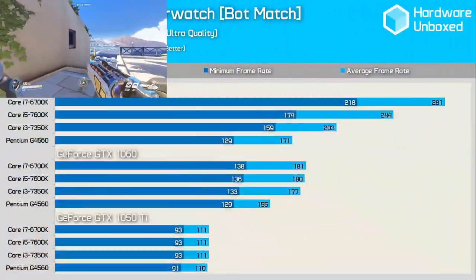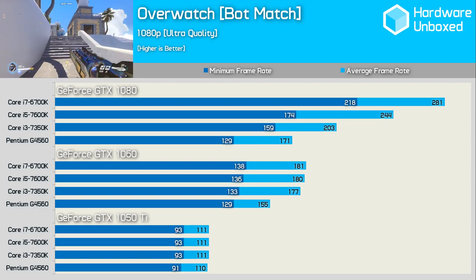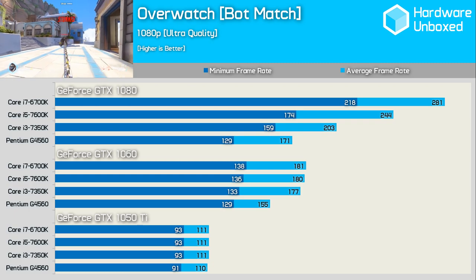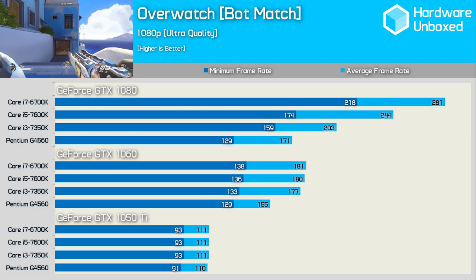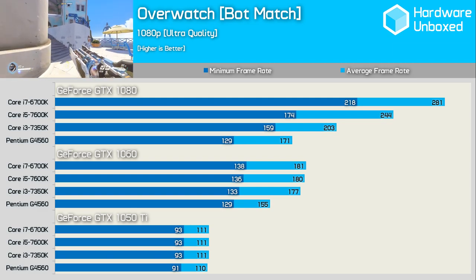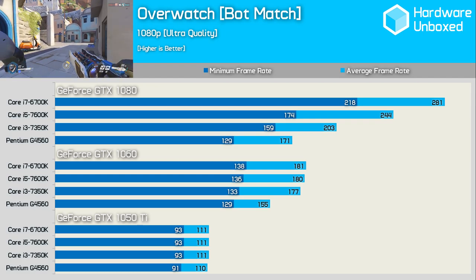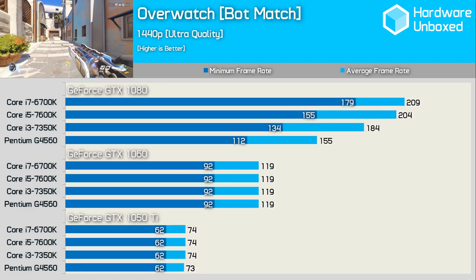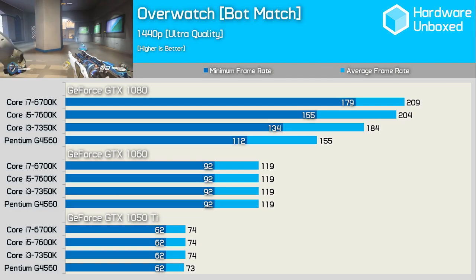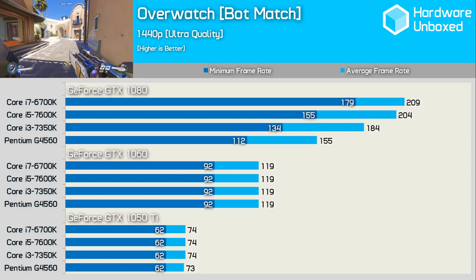Our Overwatch bot match test uses all eight threads of a 6700K, making this a very CPU-intensive benchmark. Nonetheless the G4560 pushed the GTX 1050 Ti to its limit, with frame rates never dropping below 90fps. The Pentium also handled the GTX 1060 quite well. At 1080p the GTX 1080 proved too much for the budget dual-core, but at 1440p the G4560 matched the i3, i5, and i7 with the GTX 1060. Only with the GTX 1080 was the Pentium exposed.